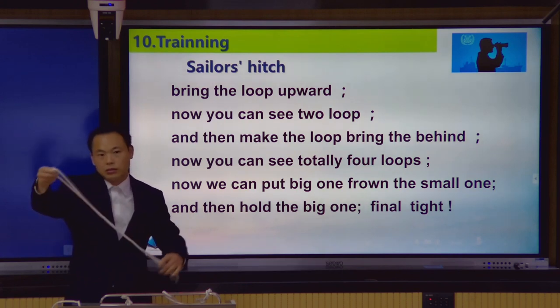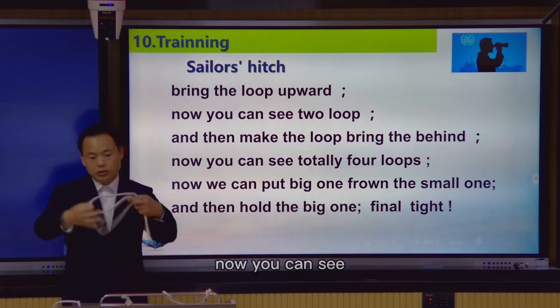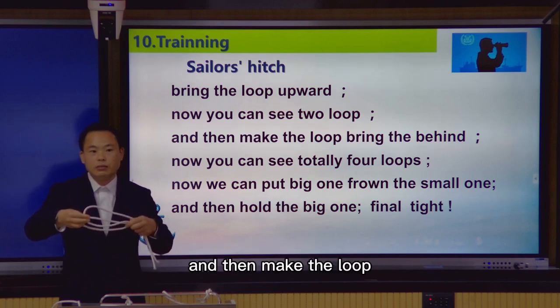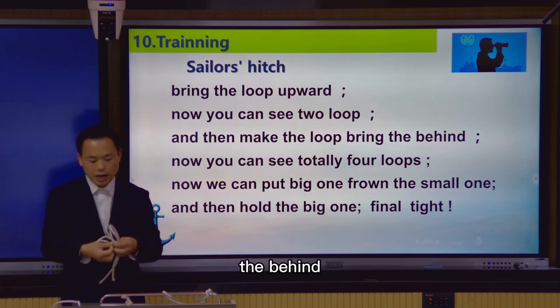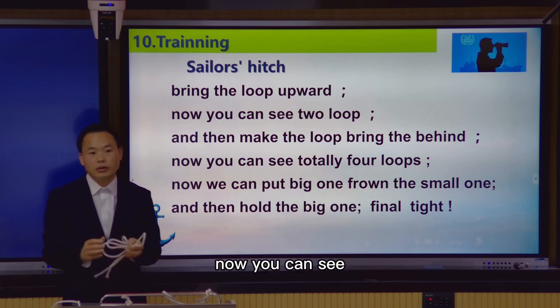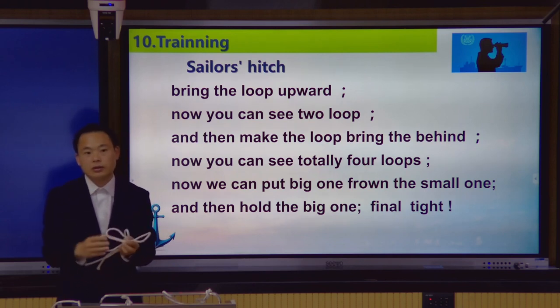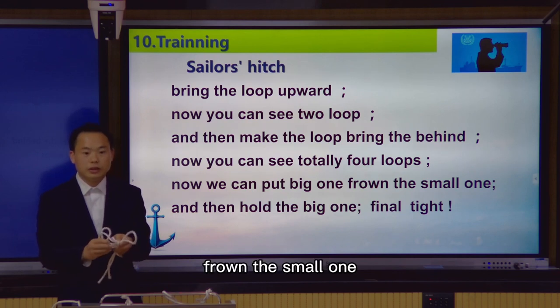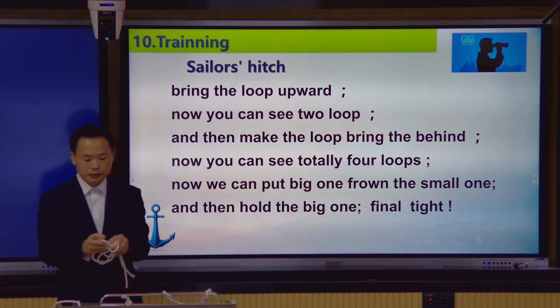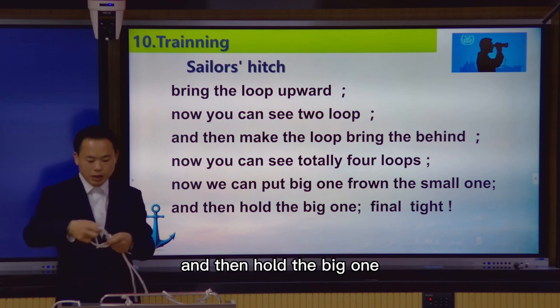Bring the rope upward. Now you can see two loops, and then make the rope bring the rope behind. Now you can see four loops total. Now put the big one through the small one, then hold the big one tight.